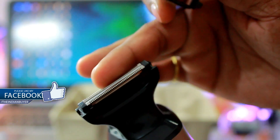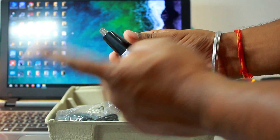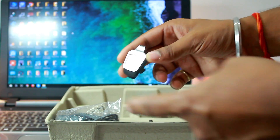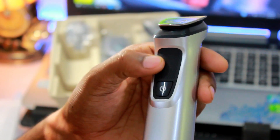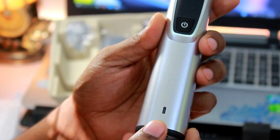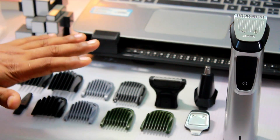Next we have the body shaver which has a skin protector, the nose and ear trimmer, and finally the detail trimmer for those sharp edges and tricky places. Looking at the device, it certainly feels premium and durable to the touch. Despite being made of plastic, it is not a cheap one — the build quality is exceptionally good for the price.